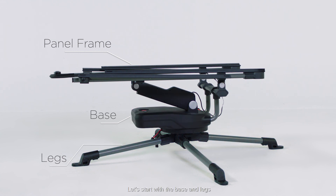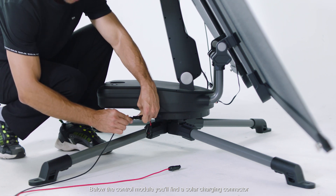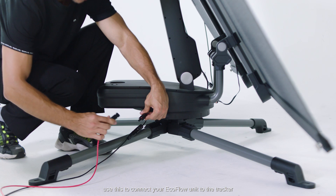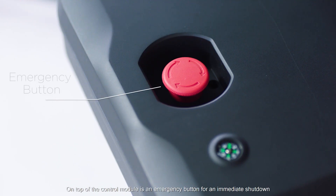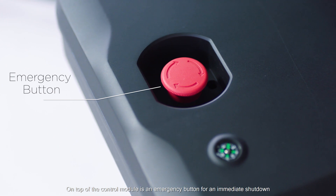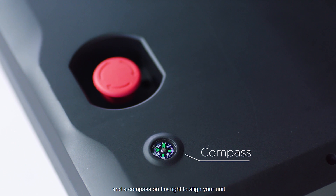Let's start with the base and legs. Below the control module you'll find a solar charging connector — use this to connect your EcoFlow unit to the tracker. On the top of the control module is an emergency button for an immediate shutdown, and a compass on the right to align your unit.